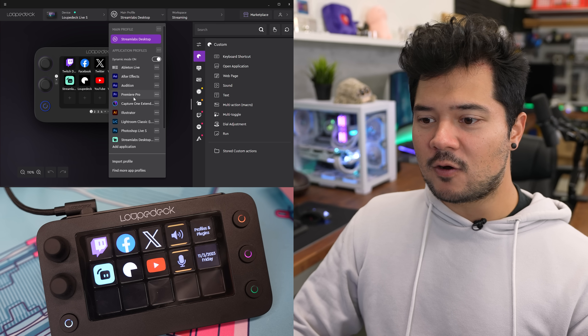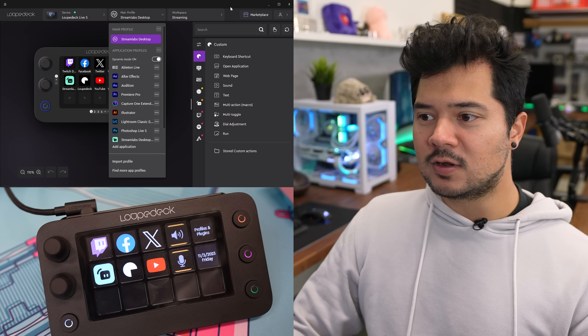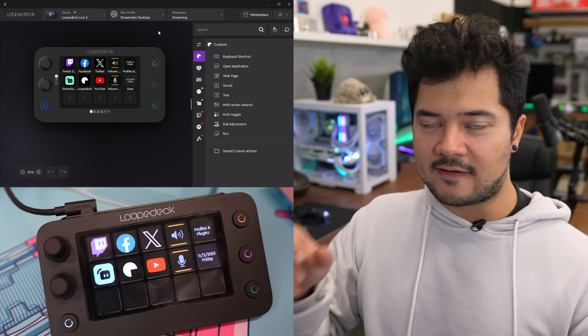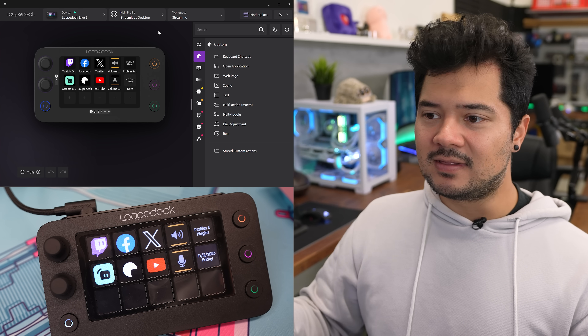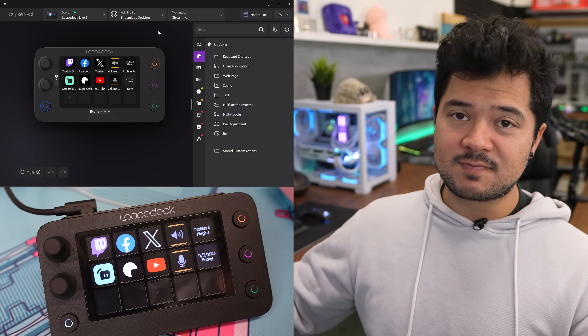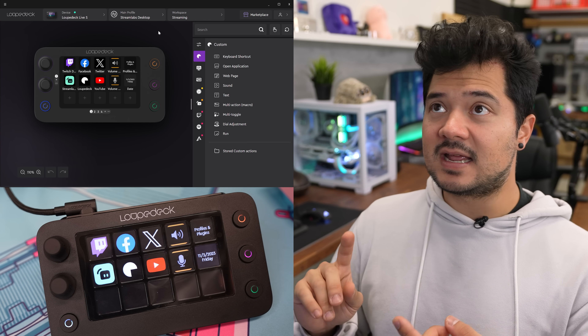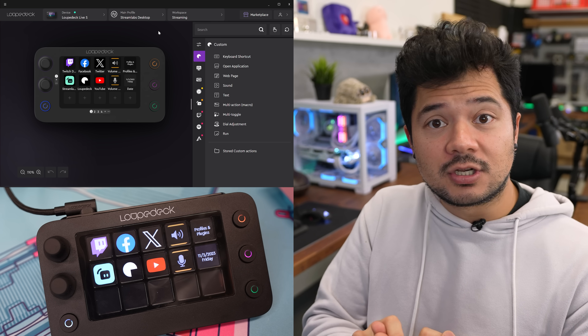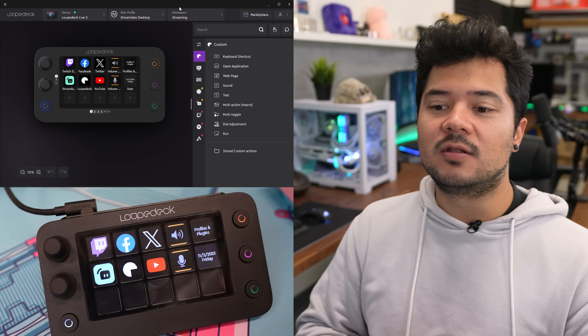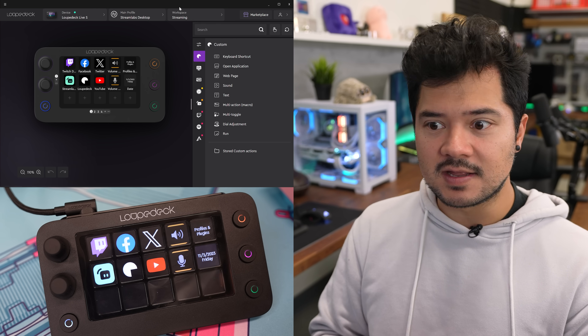Within each profile, you also have workspaces that you can create. For example, in a Premiere profile, you could have a number of different workspaces — editing, color correction, audio, and so forth. It's just a really neat way to organize all of your different functions and commands.